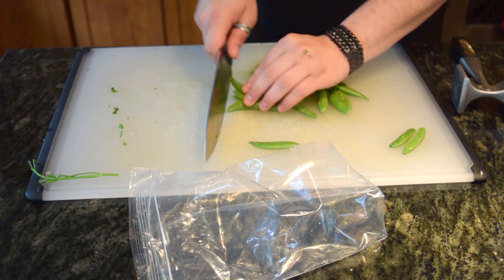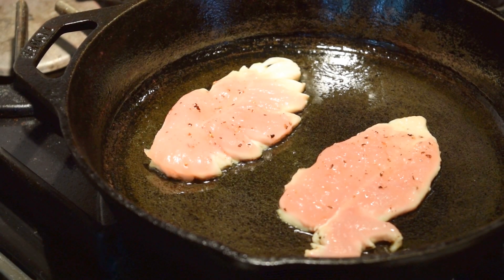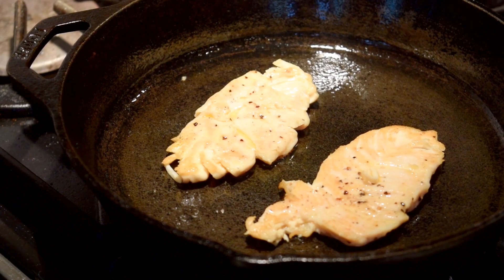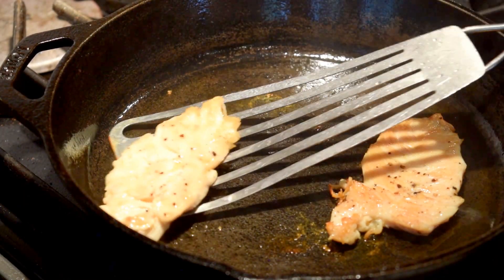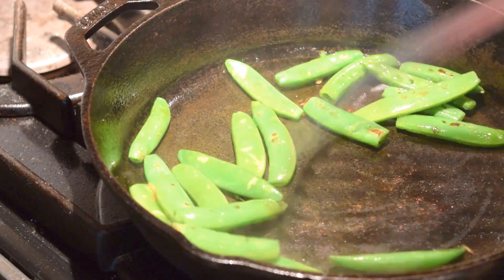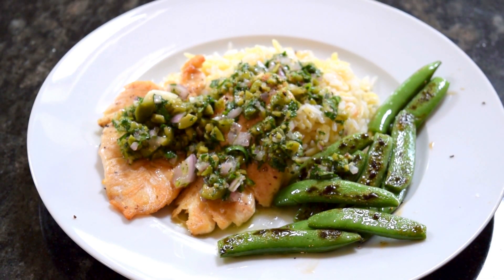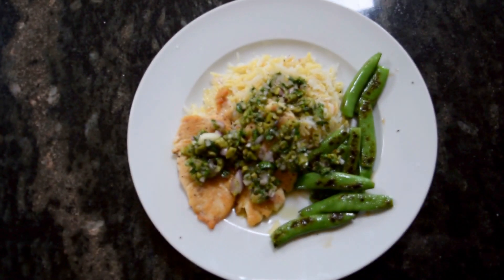This is optional, but I like to trim the peas on the ends just for my own taste — you don't have to. Chicken on medium heat — cast iron or nonstick is fine — let it get golden brown. Hopefully you know how to cook chicken; if you don't, don't make this recipe. Throw the snap peas in, get them brown, and then all you have to do is plate.